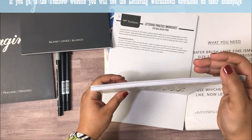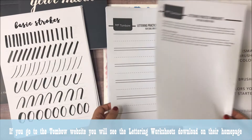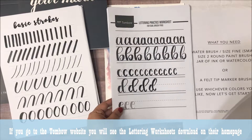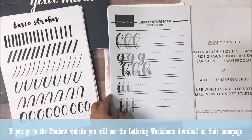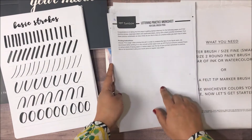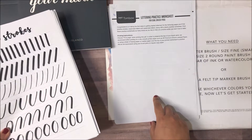This was a paid class that I took, but you can also find the Tombow lettering practice worksheet online and this one is free for you to print out. My only advice would be to print it out on good quality paper, because your pens will get damaged if you use them on low quality copy paper. I'm going to link these worksheets below in my video and on my blog so that you can go ahead and download them.